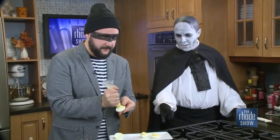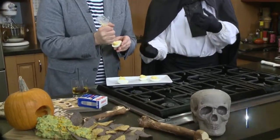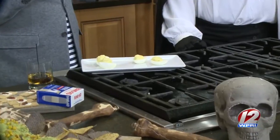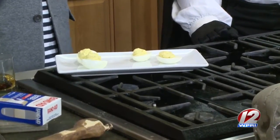Getting the shell off boiled eggs isn't always easy. Interestingly, white eggs shell easier than brown eggs. Andrew bought white eggs and they shelled beautifully. There's nothing worse than picking away at a boiled egg and by the time you're through, there's nothing left but a yolk.